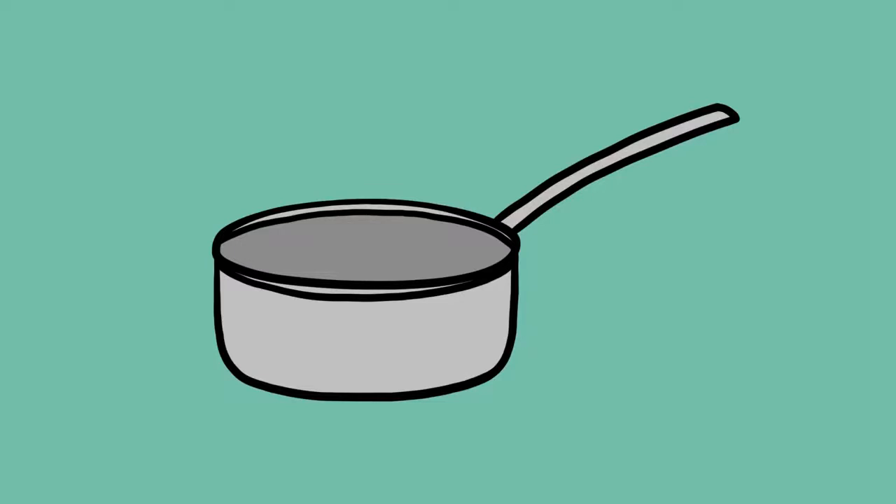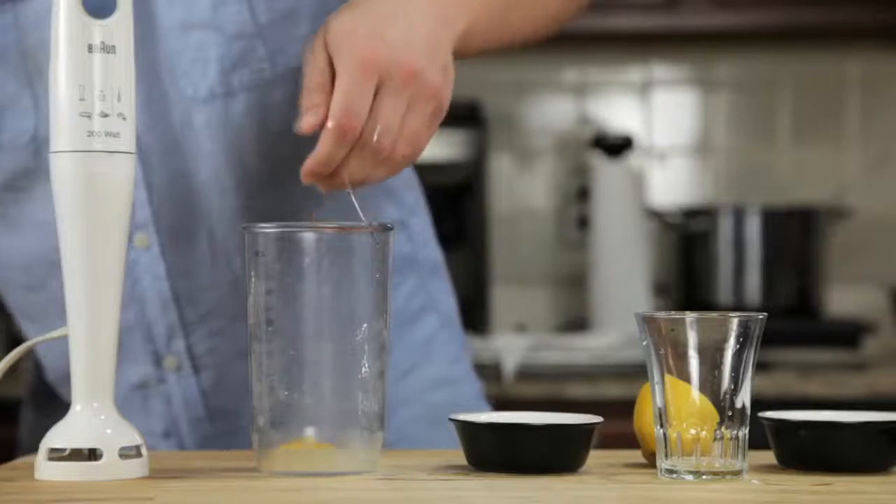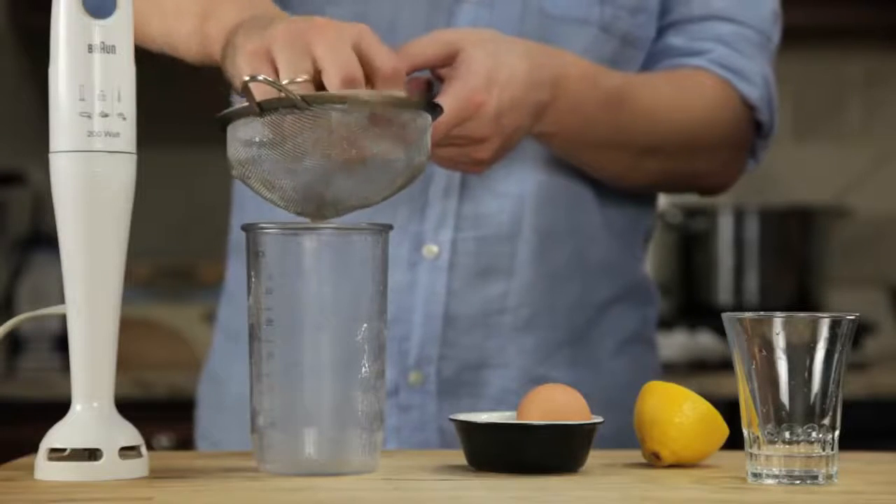But here's the good news. There's an alternative method that is completely foolproof, produces a hollandaise that's every bit as good as the traditional version, and takes about a minute start to finish. All you need is a small pot, a glass measuring cup, and a hand blender with a cup that barely fits its head. We start by combining an egg yolk, a teaspoon of water, a teaspoon of lemon juice, and a pinch of salt in the bottom of a blender cup.